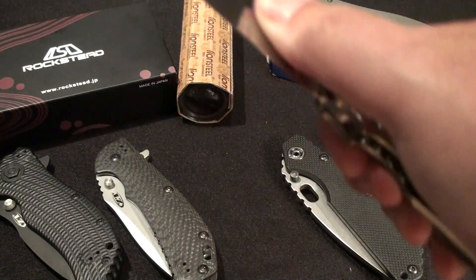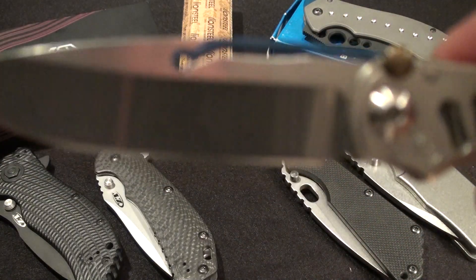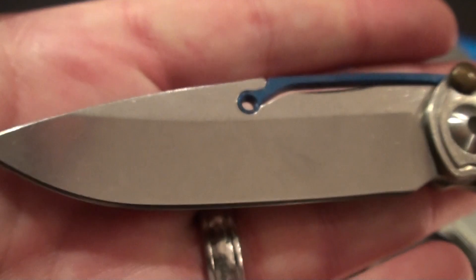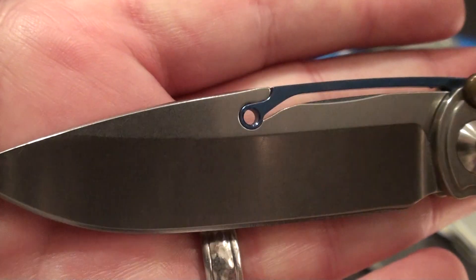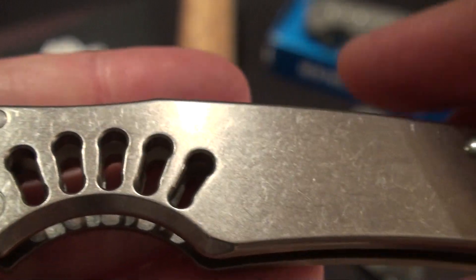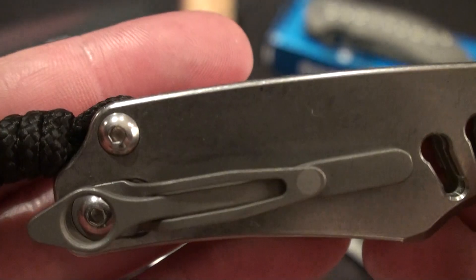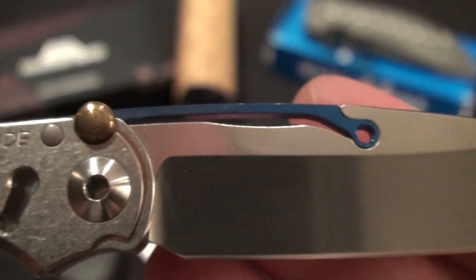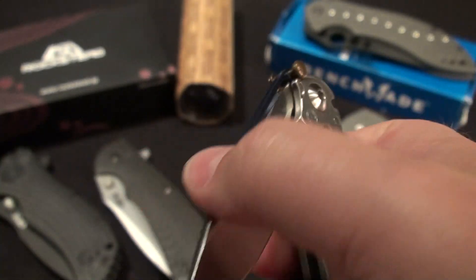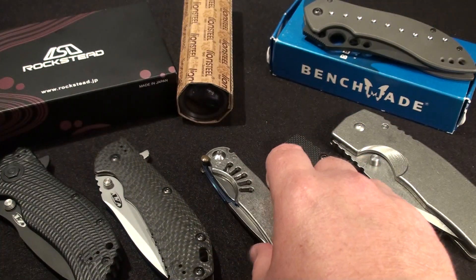The Tie Lock — the one that started it off for me. Really nice, what I consider a gentleman type folder. In the same shape I got it from Chris Reeve — got it direct. Good shape, stone wash, so if there were any marks on it they would hide well. Cool tension lock system. These things are really neat — you just press up on that and it's nice and smooth. So that Tie Lock's $425.